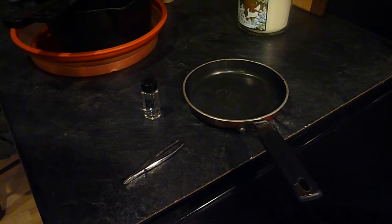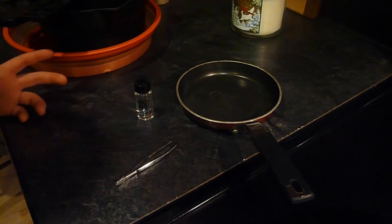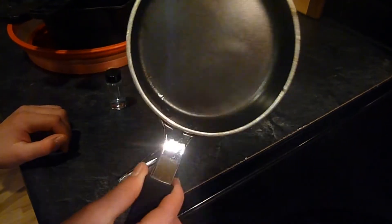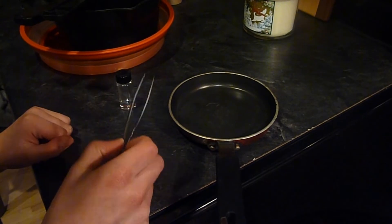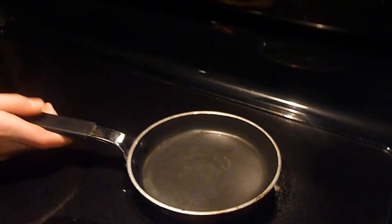Now we are going to evaporate the water from the gold. Here is what you will need: your gold in your vial, a pan that you don't really necessarily care about, and something to pick it out with because it's probably going to be pretty hot. So first what we are going to do is we are going to put it on your stove and turn it up to full heat.